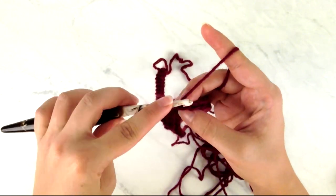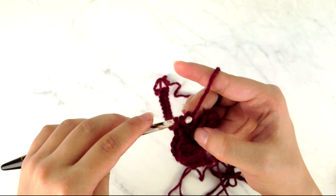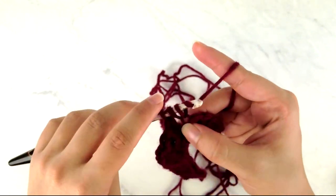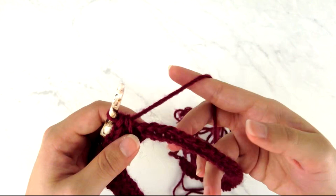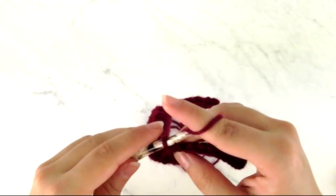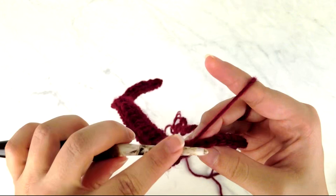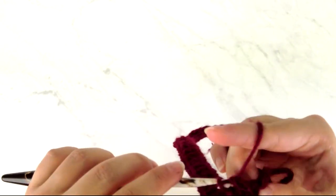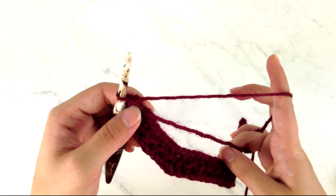Continue working HDC in back loop only alternating with HDC in front loop only until you have one stitch left, then work a half double crochet, chain one, half double crochet in that last stitch. That's the end of row one. Laying it down you can see the back section in the center and two sleeve portions on either side — we'll be adding stitches along the front edges on the next rows to create the v-neck.